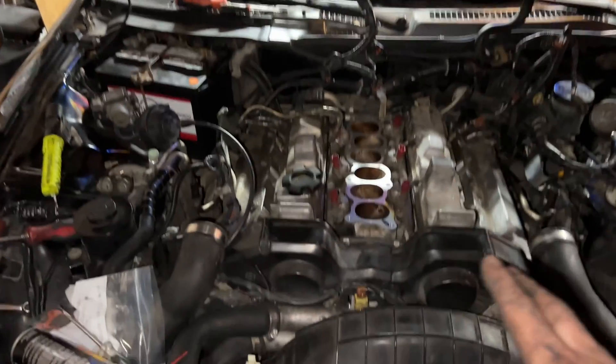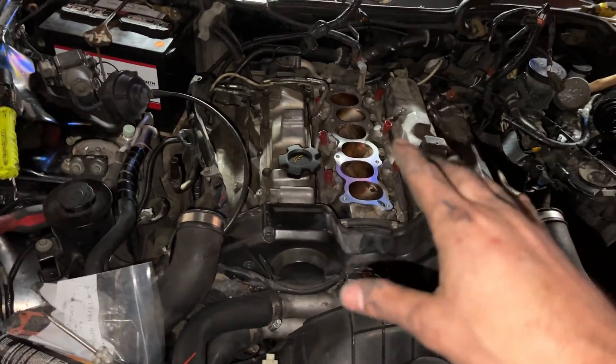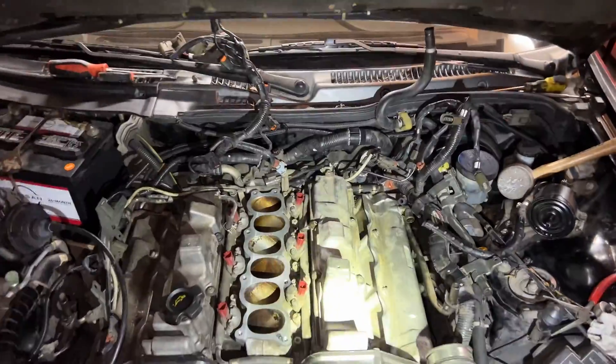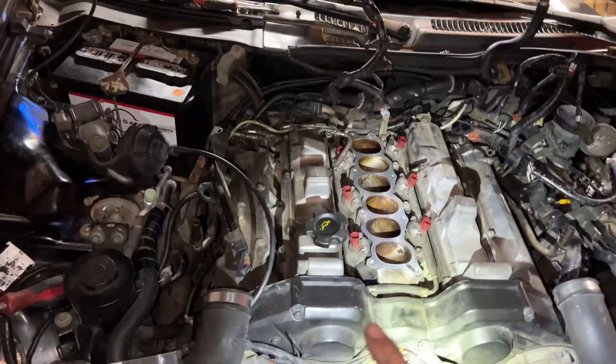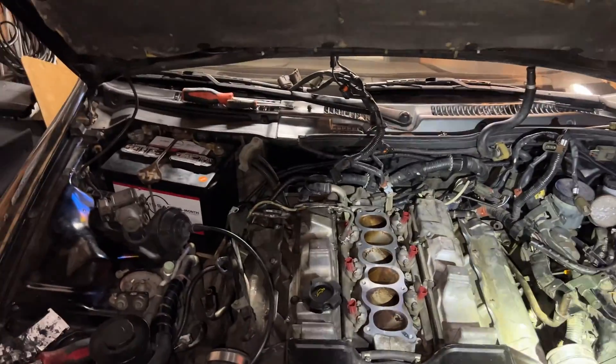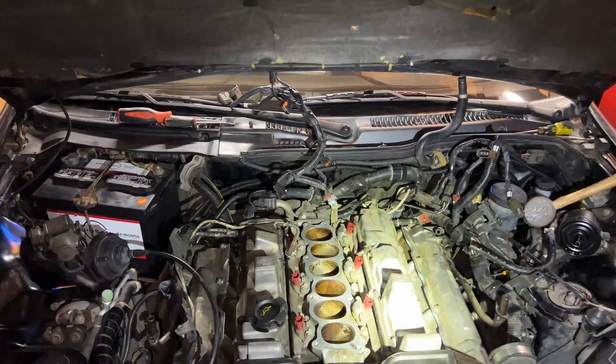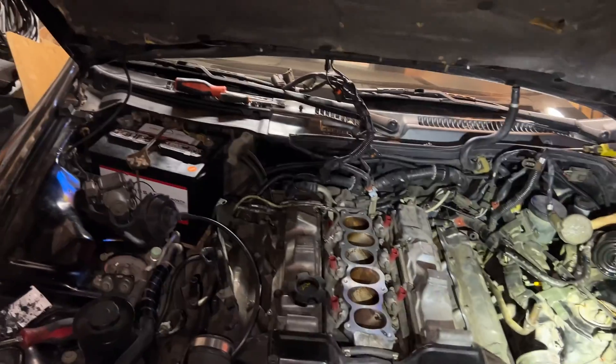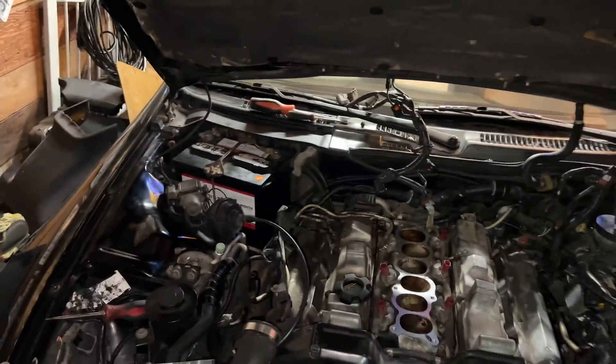All right, I got all four of these back on there now. Torqued down all snug and gooped up with RTV - probably more than I needed but I always kind of play it safe. Should all be fairly easy from here, just a lot of hoses to plug back in. I'll probably grab some new hoses tomorrow and hopefully we can get this thing all buttoned up.